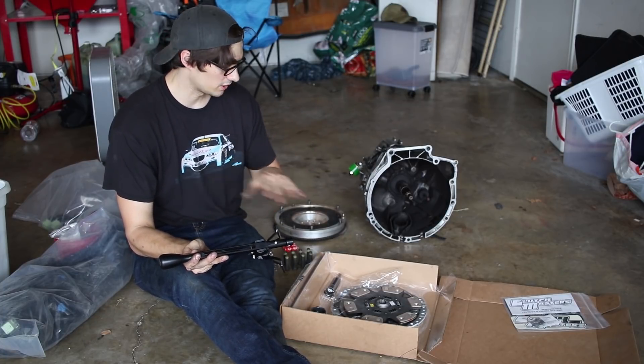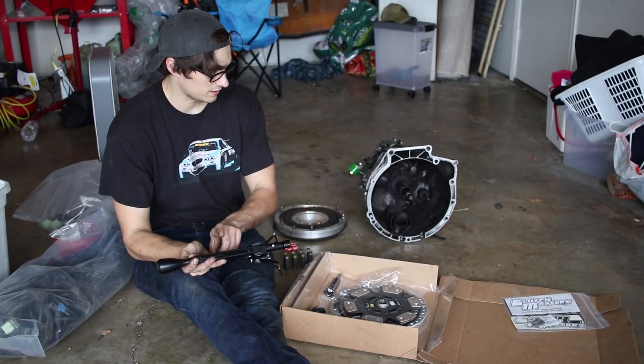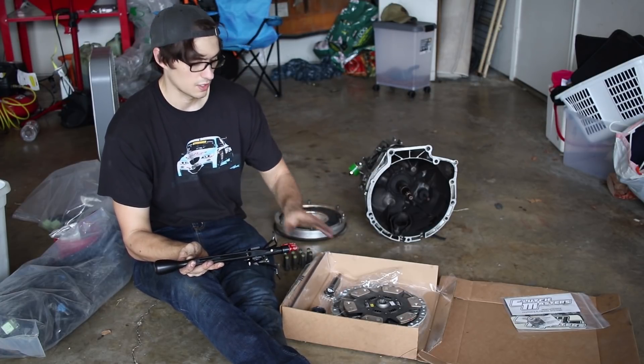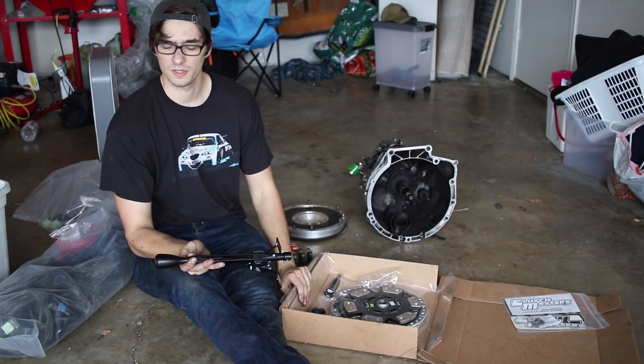Like always, guys, all this stuff — all the SCP parts, all the racing shifter parts, the clutch — will be in the description with all the links, all the part numbers, and things like that.